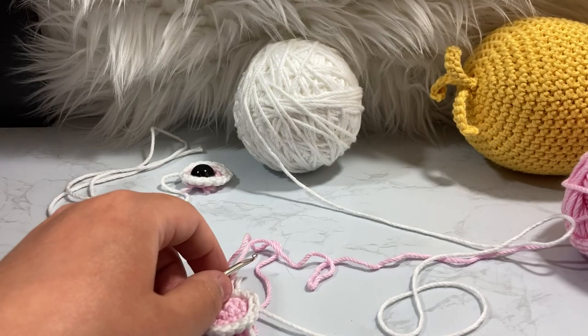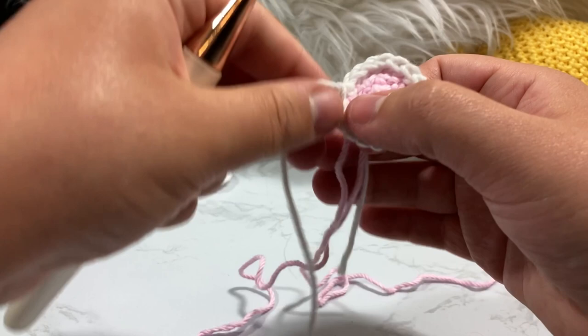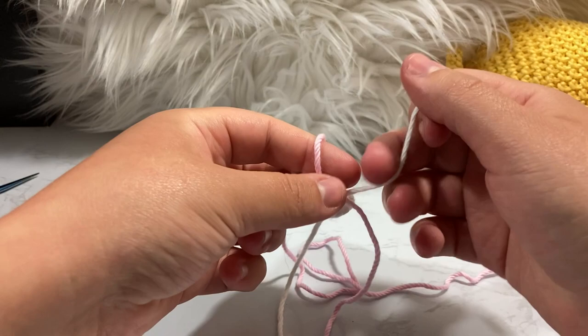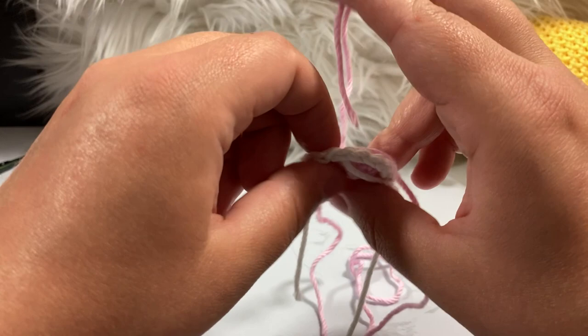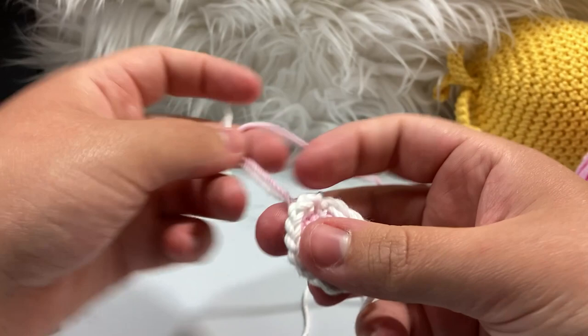Cut a nice long tail, pull through, and pull it underneath the stitch so you don't have to worry about it. It's now nice and round. Double knot the white and active pink tails together and tighten slightly so it looks more smooth on the side. Cut off the non-active pink tail since it's been worked through so many stitches and is hidden — it won't come undone.